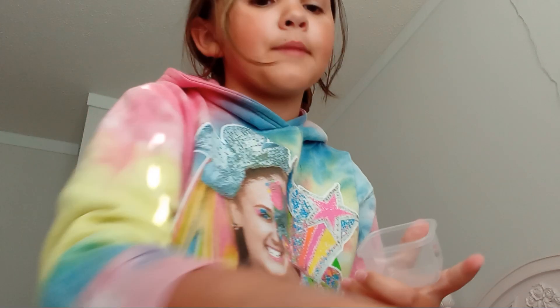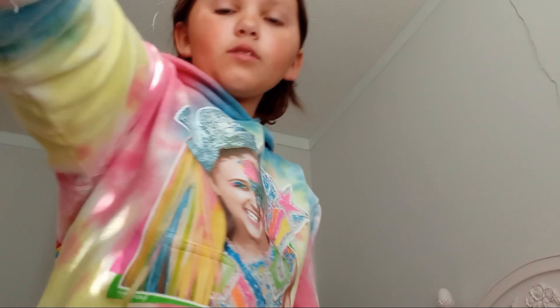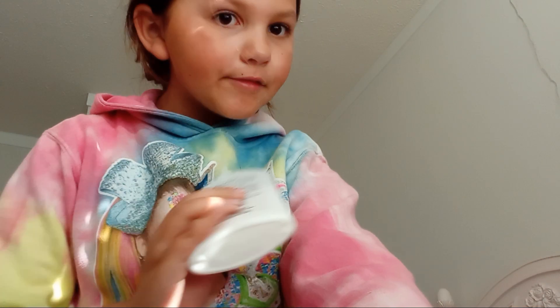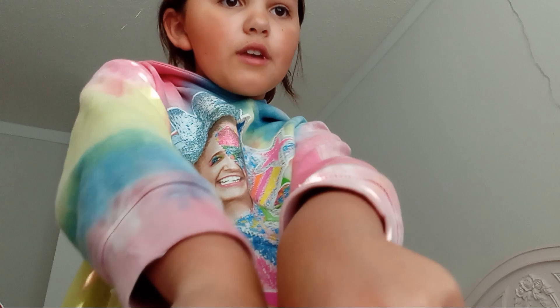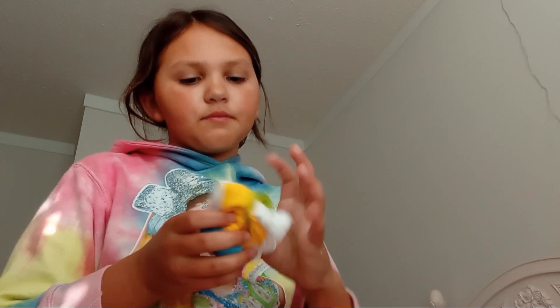I'm going to make one more slime and then end the video because I can only make it about 18 minutes and it's already been 10 minutes. I'll make the slime off camera and then show you the clay going in. I made the slime and now I'm adding clay to try to make it turquoise — I'll add some blue, yellow, and green to make turquoise.